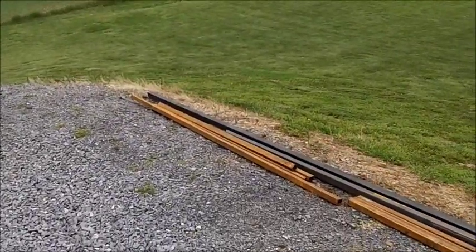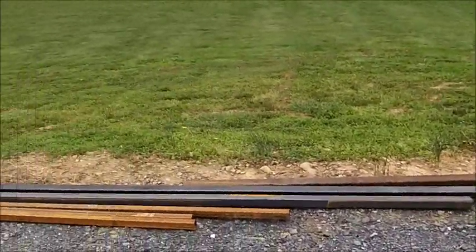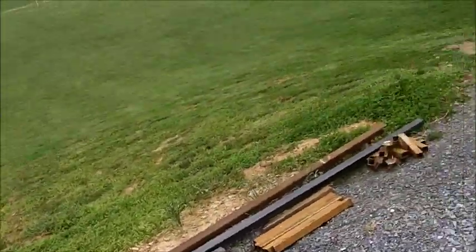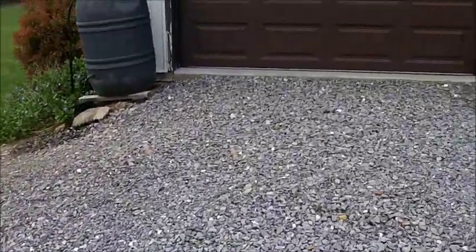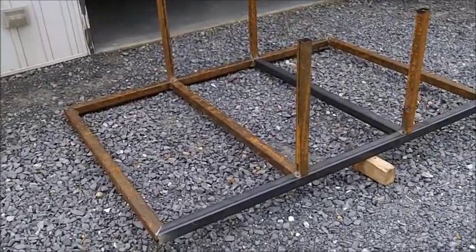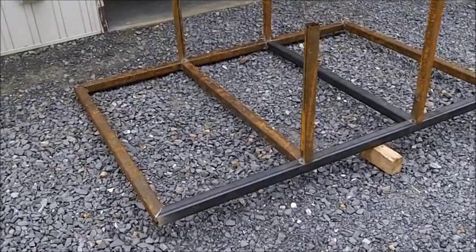So here's my pile of steel. I have two-inch square tubing that's going to be the main body of the trailer, with inch-and-a-half square tubing for the sides. One of my friends gave me a lot of the tubing and is helping me with the build — he actually used to build trailers, so he has knowledge on what to do and what not to do.